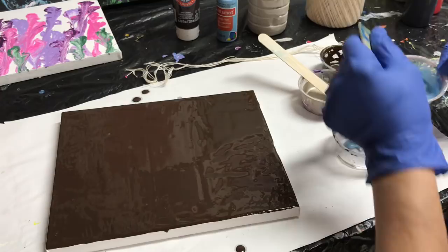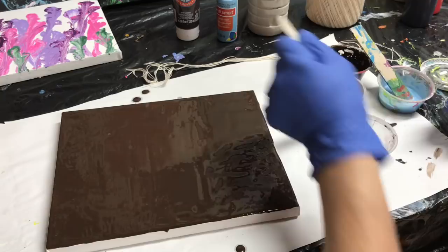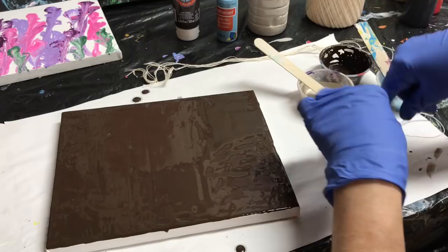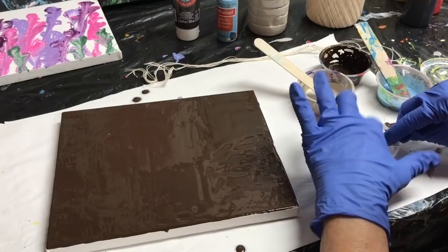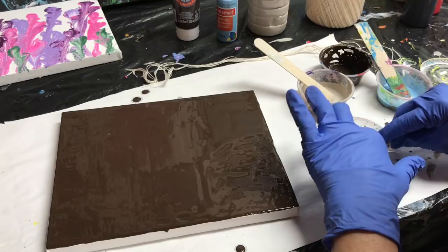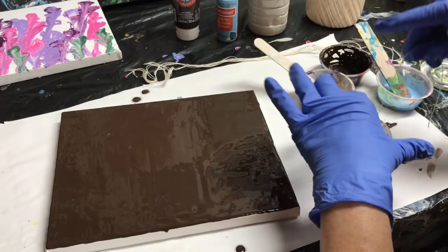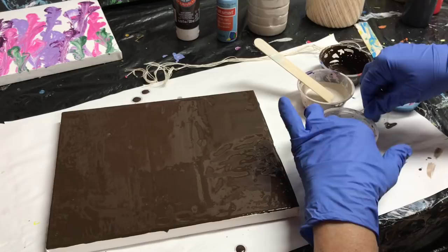I'll put some glue in here and some of this taupe. I'll dab right in there. I realized in some of my videos I was lifting my thread up, and I'm really supposed to keep it flat down on the canvas.